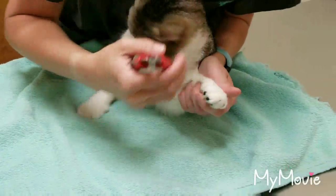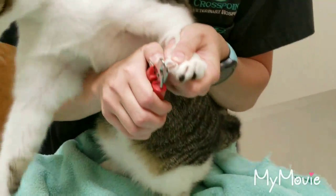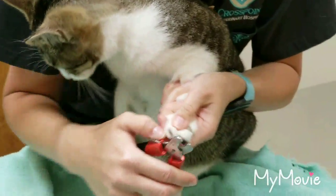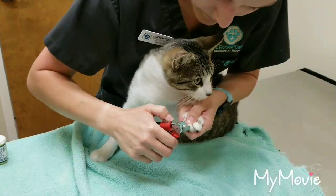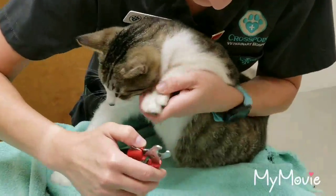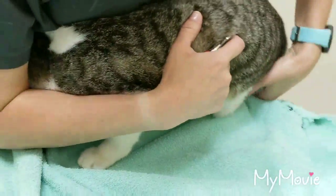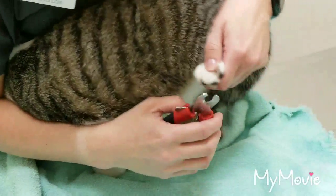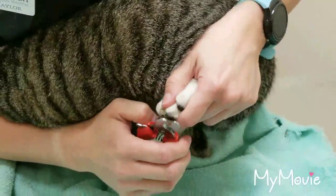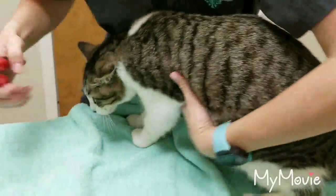As you can see, he's got the quick, you can see. I'm clipping just the tip off right before that pink part, which is the quick. Just clipping all the nails.